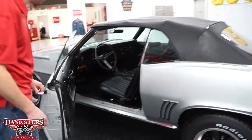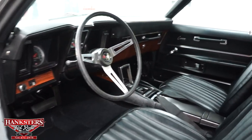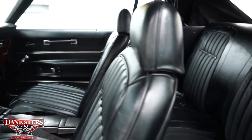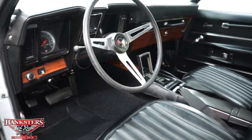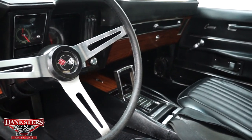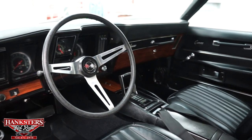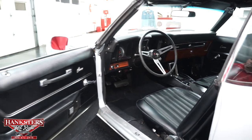Opening up the driver's side door here, you're going to see inside — our interior is black vinyl bucket seats in the front, black carpeting, very nice interior on this. It is automatic on the floor — you see the console there. The dash is very nice, a beautiful interior on this car, and it does have the wood grain inserts and the in-dash factory clock in front of the column.